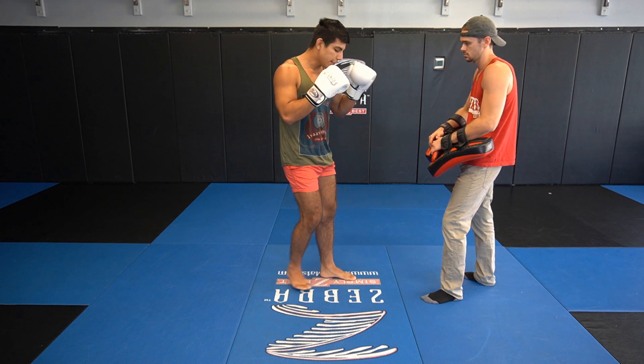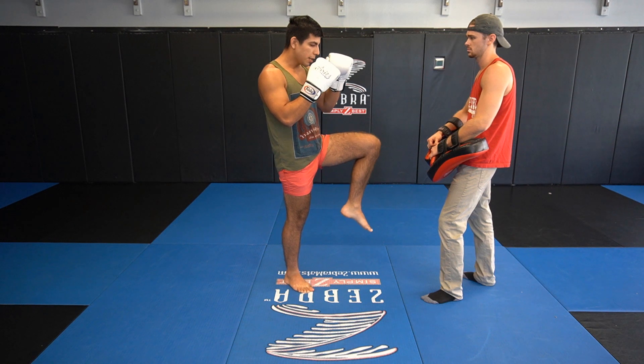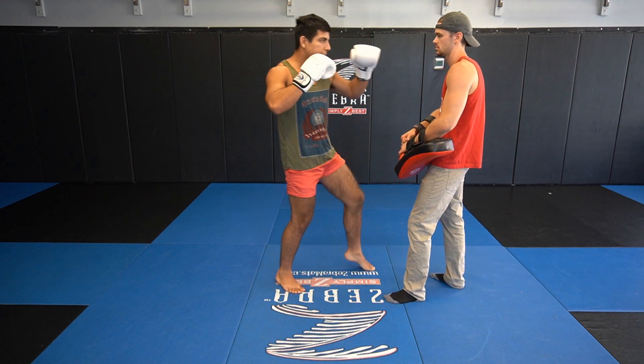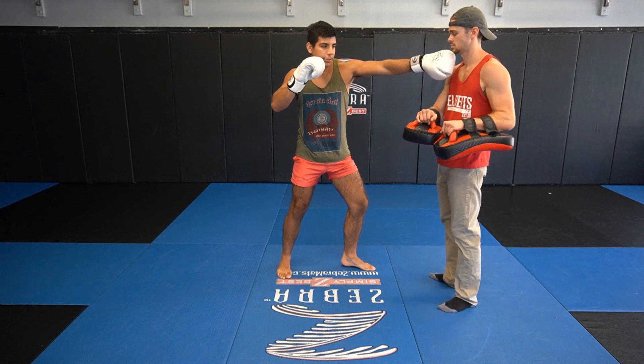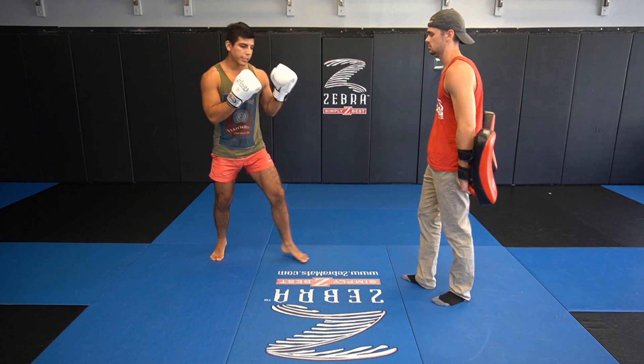As we're going in, depending on your range, you could either just put your foot up and then close in with a cross, or you could hop in and step in with a cross. His hands are going to be low at that point. Then throw a hook, and as it's going out, finish up with a kick and reset.